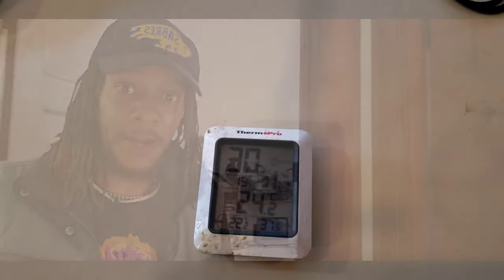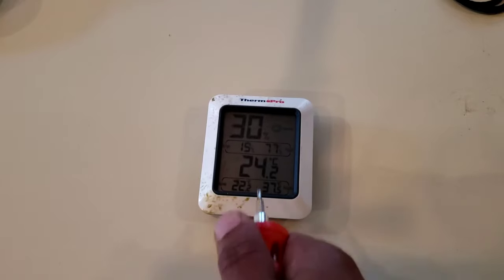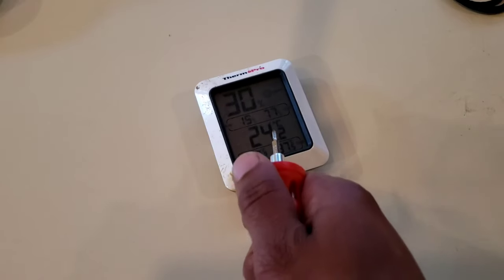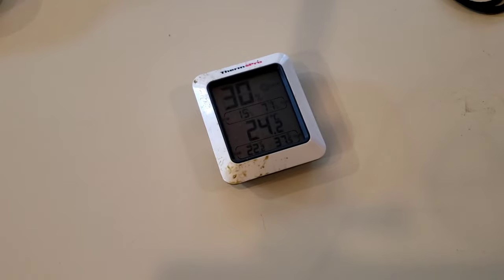It got pooped on, just egg yuck all over it. And I'm going to go ahead and show you how I took it apart. As you can see, I have my hygrometer and it just came out of the incubator not too long ago. It is covered in filth and grime — it is nasty. I do not want to put this back in an incubator again for my next hatch. So what I'm going to do is take it apart and clean it.